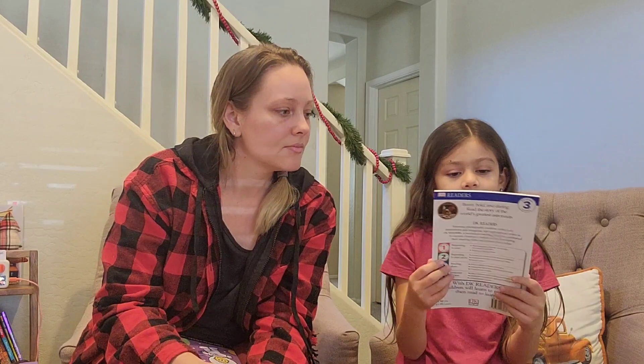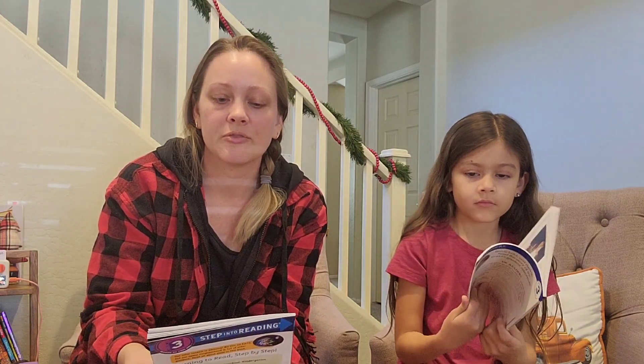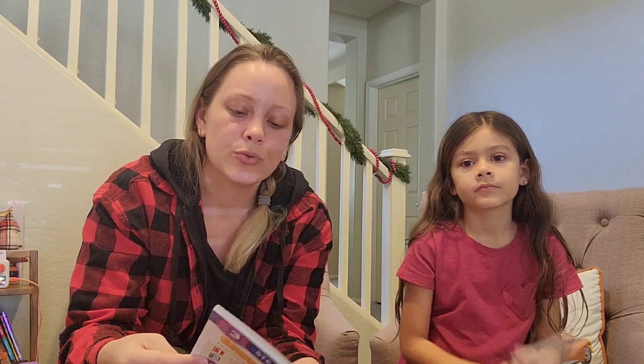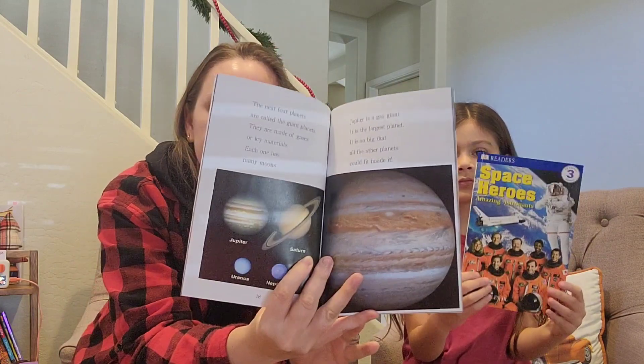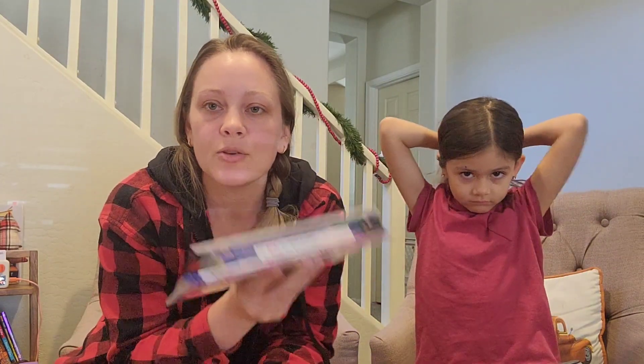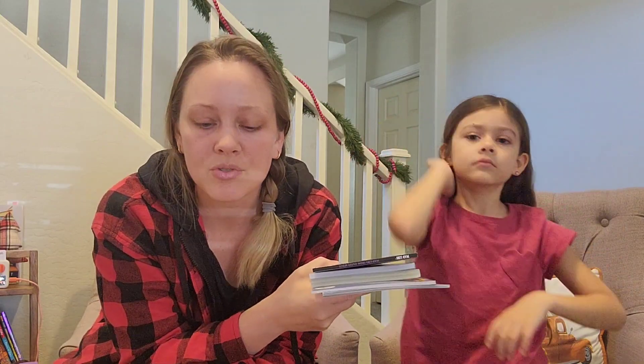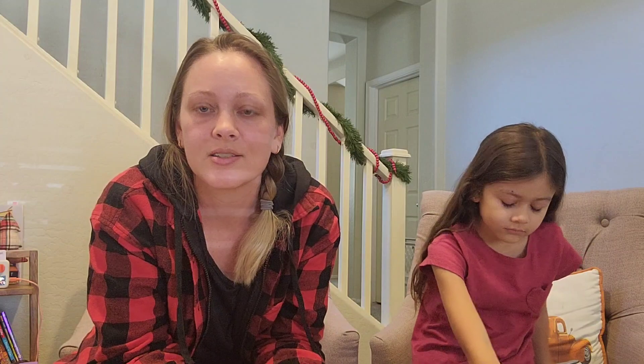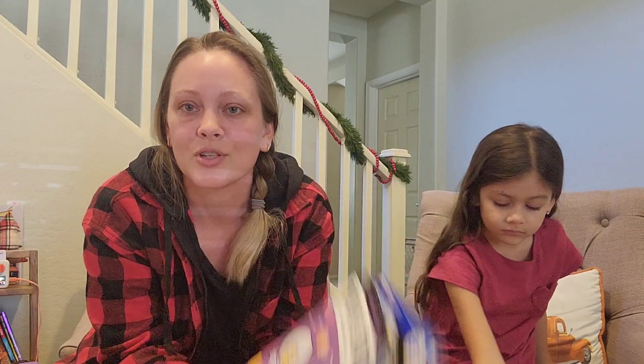The next book is also space-based — a Level 3 reader: 'Space: Planets, Moons, Stars and More,' and another Level 3, 'Space Heroes: Amazing Astronauts.' This is great if you're planning a unit study or going through certain subjects in your homeschool. We've used items from this subscription box for unit studies in the past, and it's nice because you don't have to go out and look for this stuff — it all comes to you.